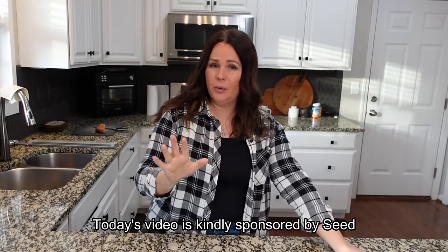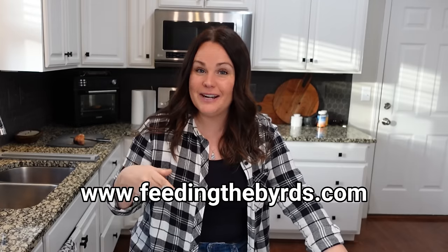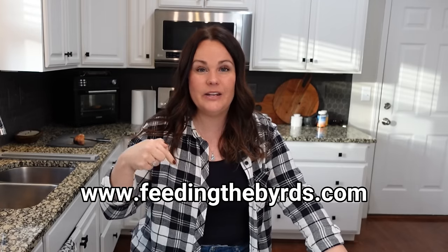If you love using your crock pot but you don't love all the cream-of soups in a lot of those crock pot recipes, this is for you. Almost every crock pot video I have ever done is for you, because it is so rare that we use any type of cream-of here in our house. If I do use it, I usually make it myself — I have that recipe on my website feedingthebirds.com, and it's also linked in the description box.